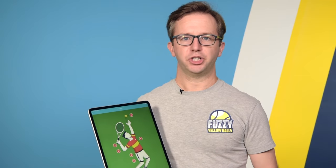Hey, what's up? Will Hamilton here, and if you're like most players, you're only using part of your body to generate power on your serve, your forehand, and your backhand, meaning you're leaving power on the table. You're not hitting as hard as you could.